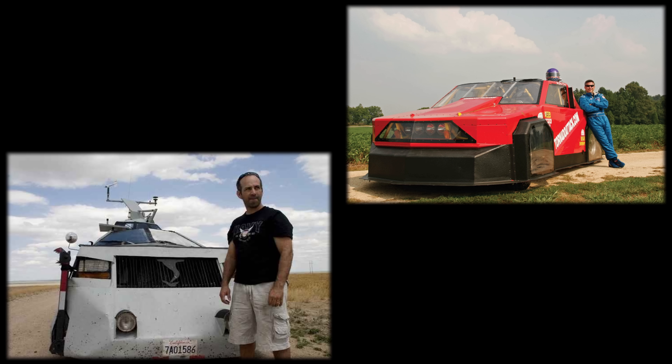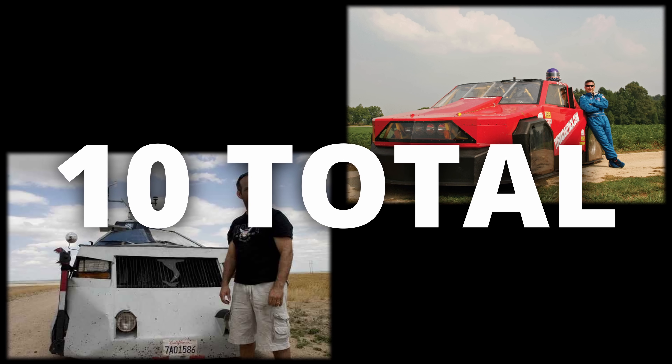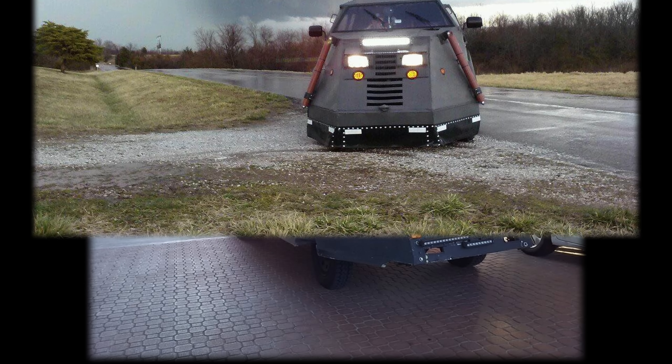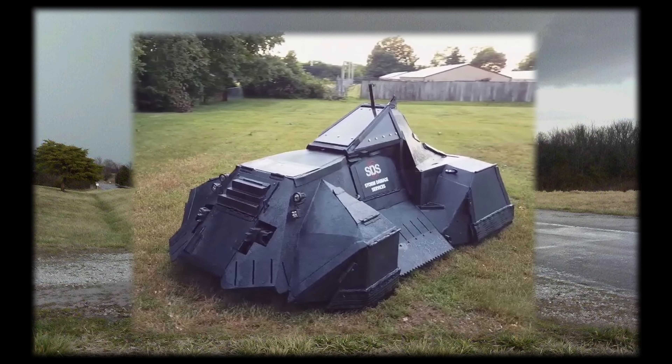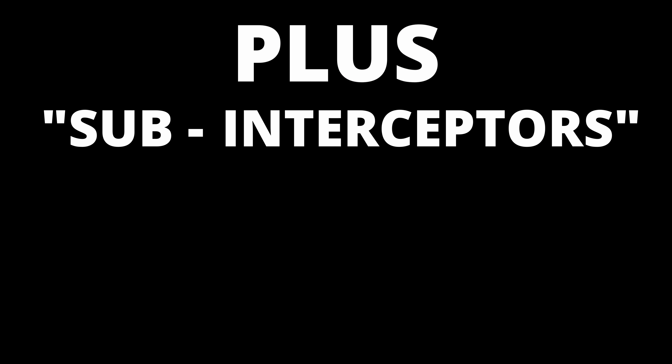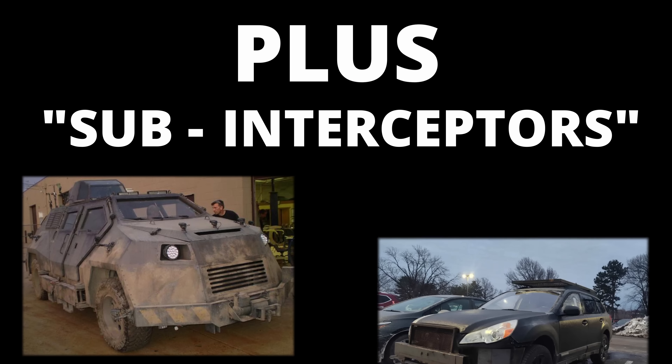Ever since those two, there have been many other intercept vehicles, including the three Dominators by Reed Timmer, another TIV, Utahv, Tornado Puncher, Dorothy, Armadillo, and the sub-interceptor vehicles like Titus and Subinator.